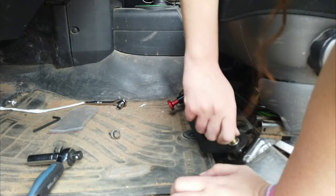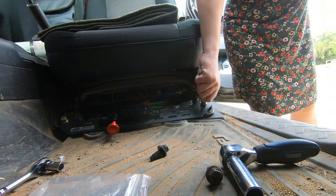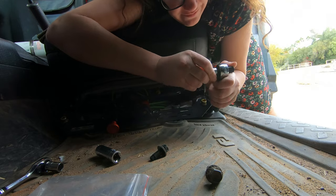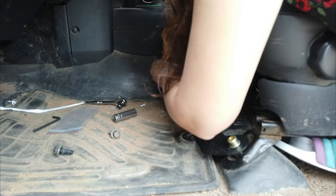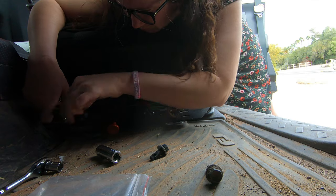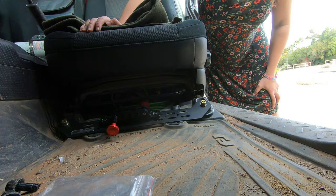Gotta go find this size of a thingy. Lucky — first one! Got it. Alright, now we just tighten it, tighten the other one, tighten it nice and good. So that's all that.